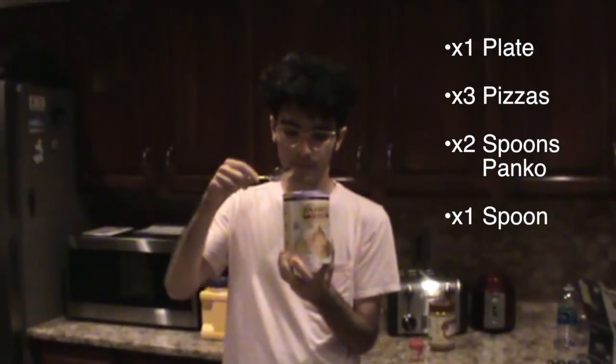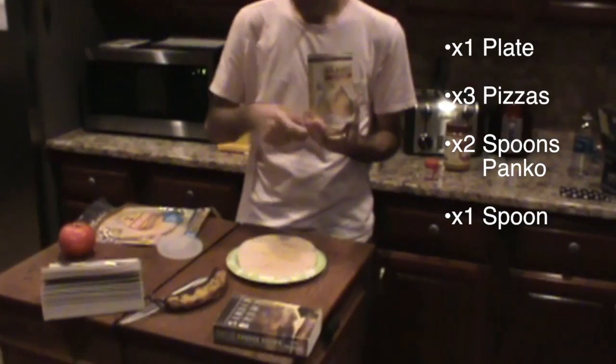To start cooking apple tortilla, we need a plate, three cumin pizzas, two spoons panko, one spoon, and a fruit pizza.